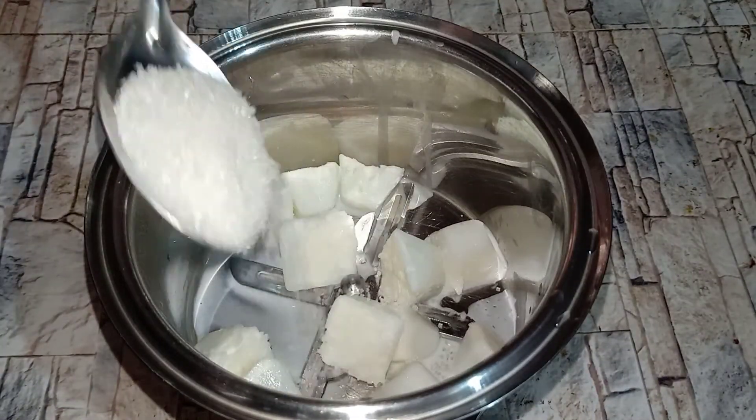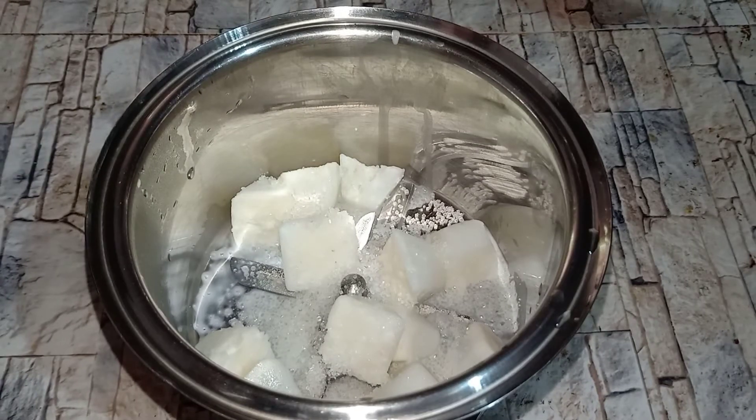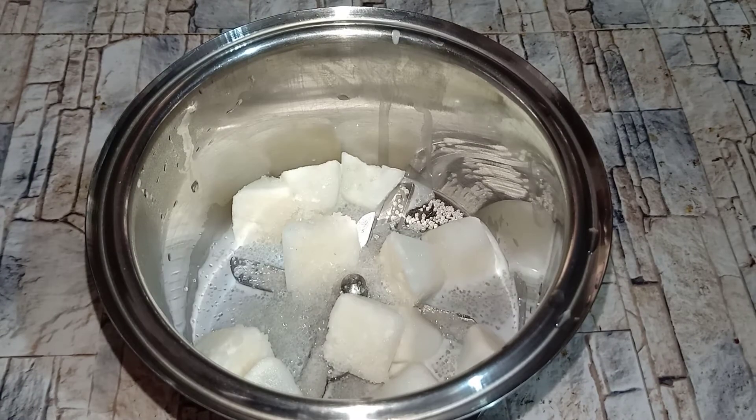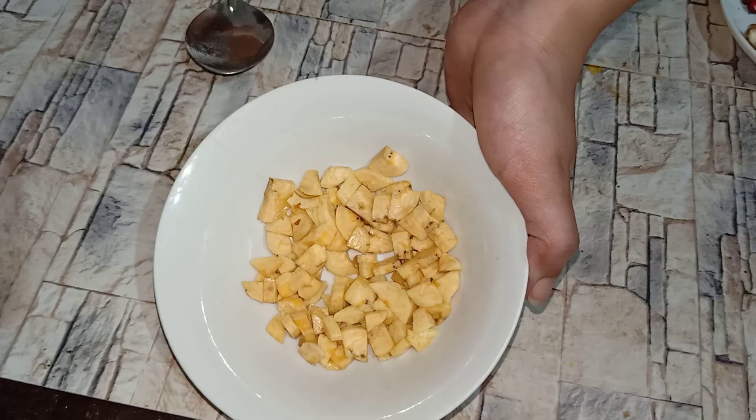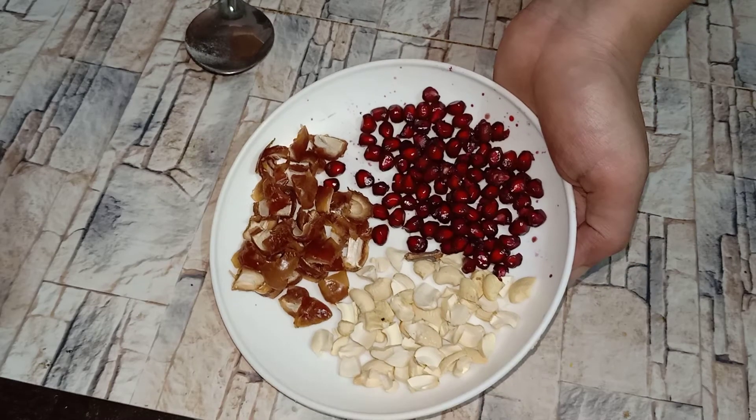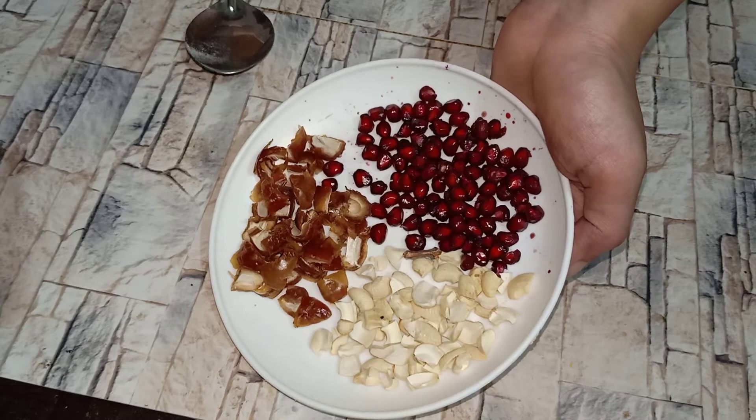Add 1 tablespoon of sugar. Add 2 tablespoons of flour. Add a little bit of oil. We have to make our own tomatoes.